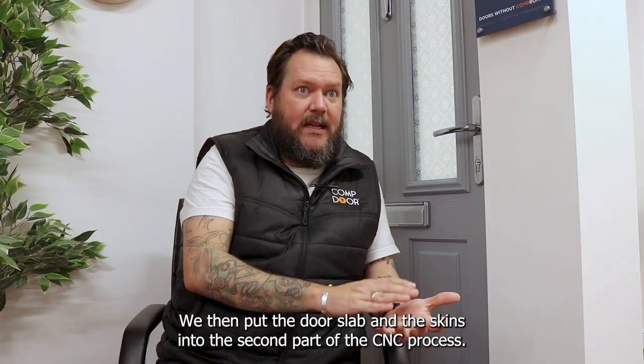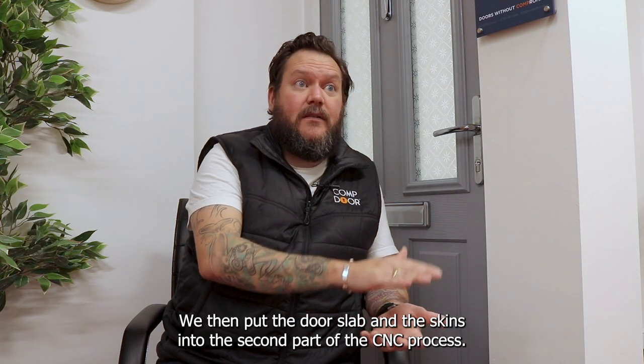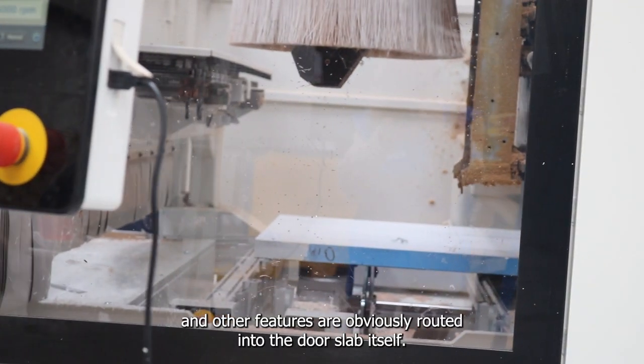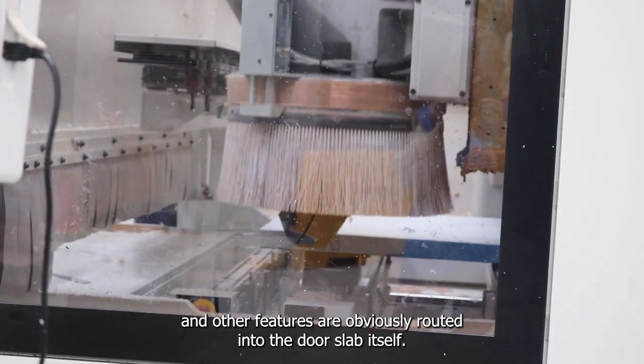We then put the door slab and skins into the second part of the CNC process. This is where the lock detail and other features are routed into the door slab itself.